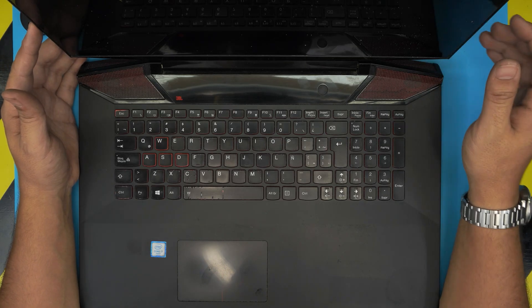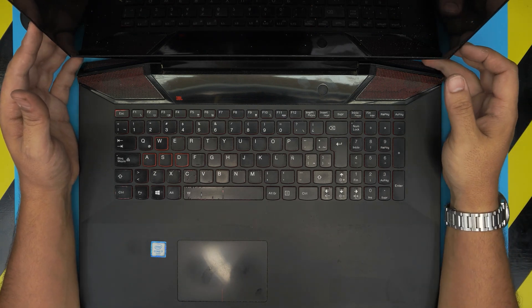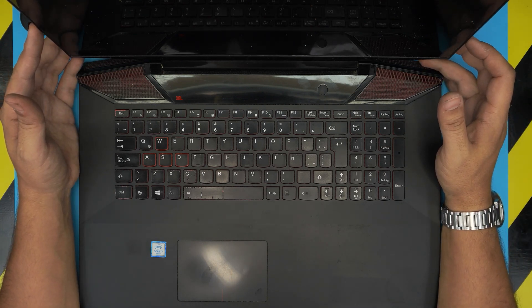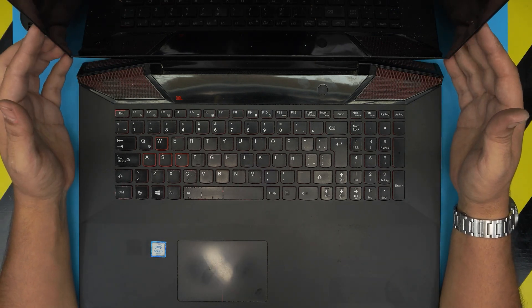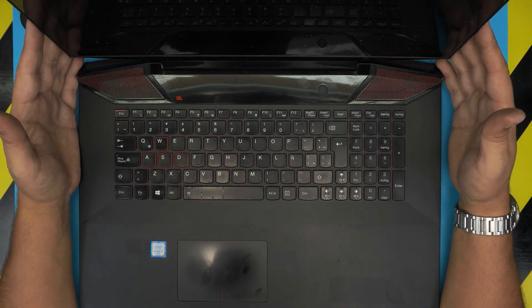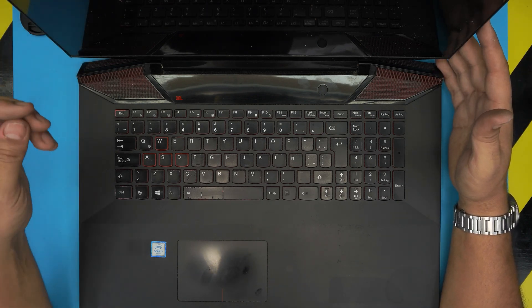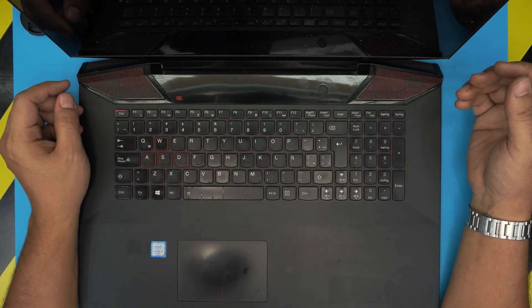Hello everyone, how are you doing today? I'm back with another video. In today's video we have a Lenovo IdeaPad Y700-17 ISK, also known as model name ADQ Zero. That information can be found on the bottom of the laptop on the stickers on the bottom cover.